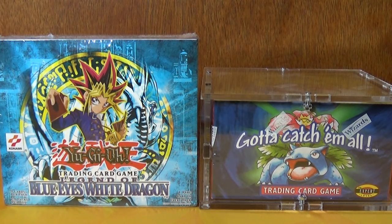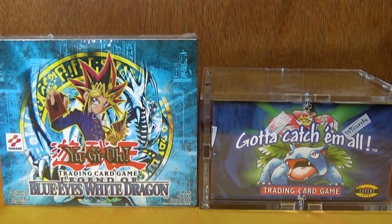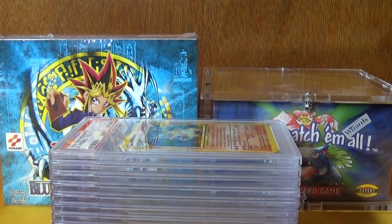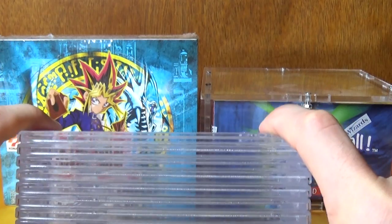G'day all, welcome back guys, Gavis here. We're doing a Pokemon PSA video — it's not a returns video, it's going to be a scaling video. I'm going to show off a PSA 1 to 10 set that I managed to collect of Base Set Charizards to show you the differences in grades. Before we begin, got a new case for my Base Set box — looking smashing. Gotta see if I can find one for the Legend of Blue Eyes Yu-Gi-Oh White Dragon box, but let's begin.